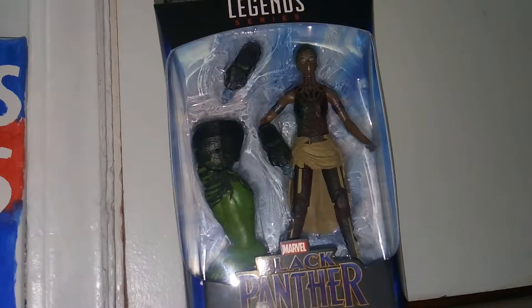Hey guys, welcome to Atari's 37 Day. I'm reviewing the Marvel Legends series Black Panther Professor Hulk Build-A-Figure series Shuri action figure. Really cool — I mentioned in my War Machine video that I wasn't planning to pick up Professor Hulk, but I went back to Walmart and they had everybody, so I grabbed them.